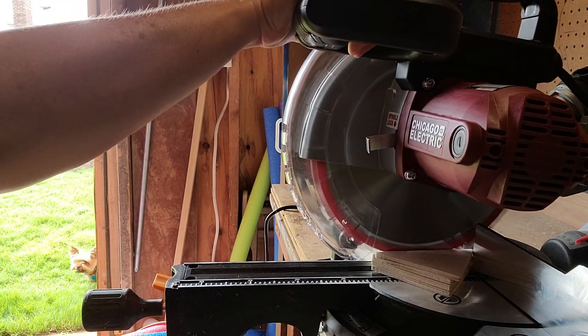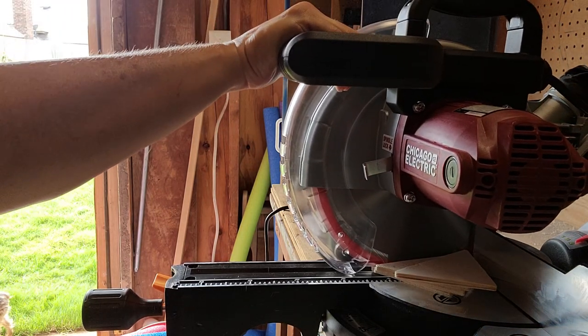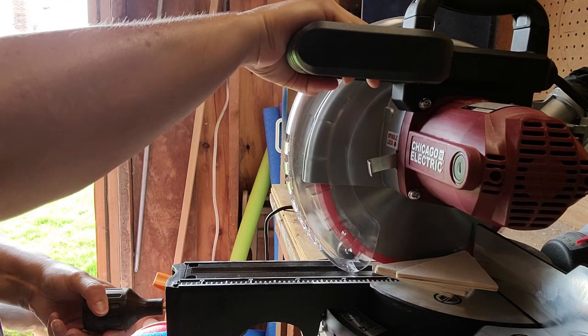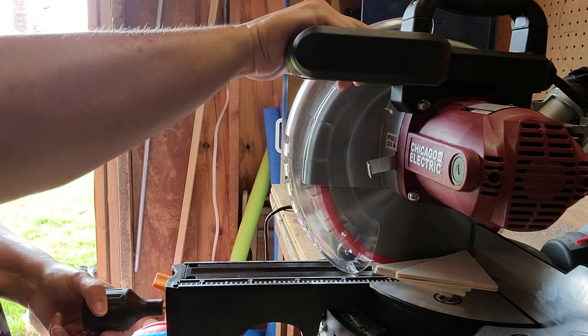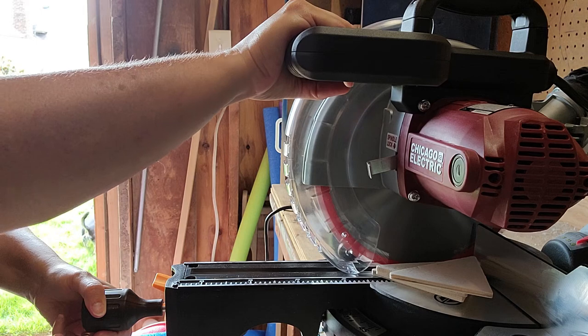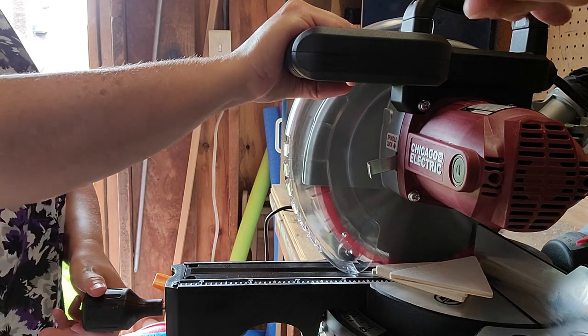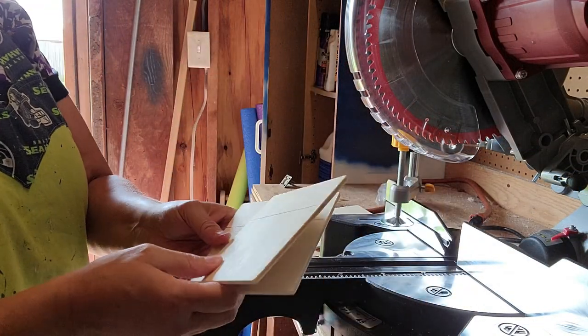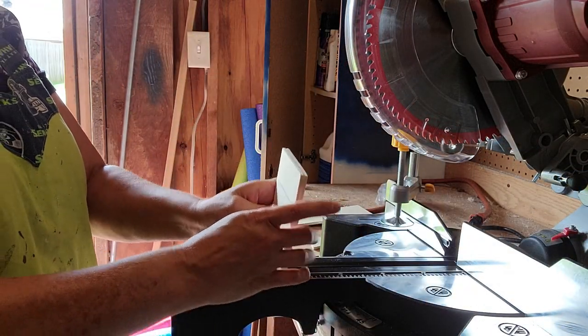It was kind of scary at first, but I think I am now the Tim the Tool Man Taylor of DIY because it is so much easier and so much better than that little handheld saw. If you have never used one, don't be afraid to try it out because I love it now — I keep looking for things that I need to go cut!